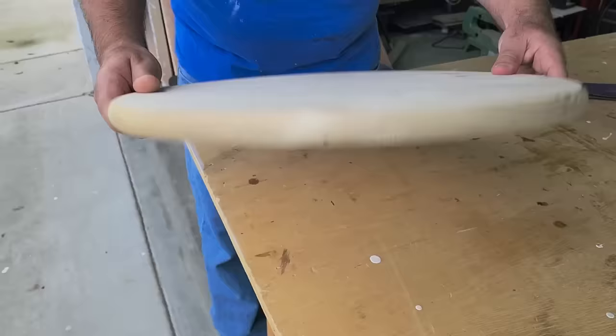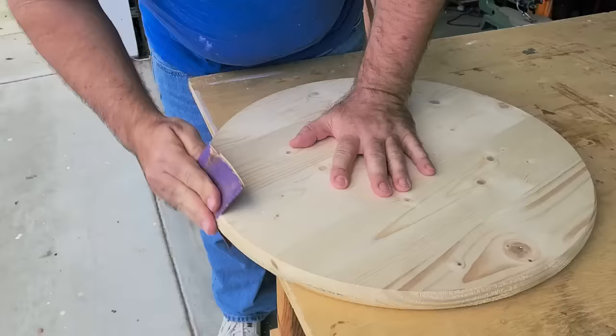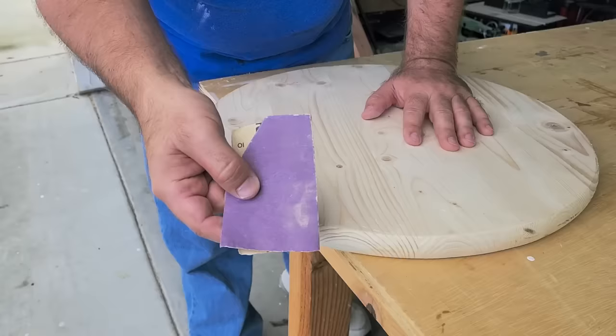We're going to turn the wood round to the right side, but we've got to sand the edges. It feels nice and smooth on top, but the edges get a little rough. Put some 80 grit on there and then switch over to 220 to get it all nice and even.